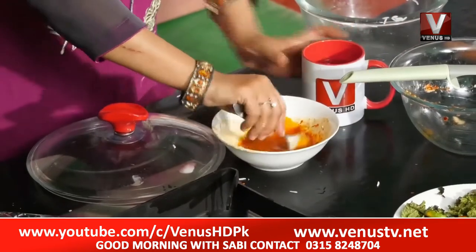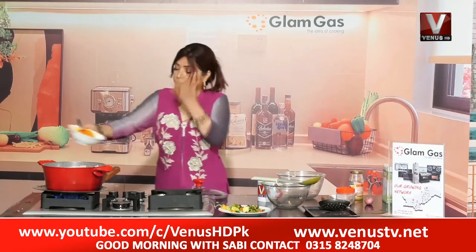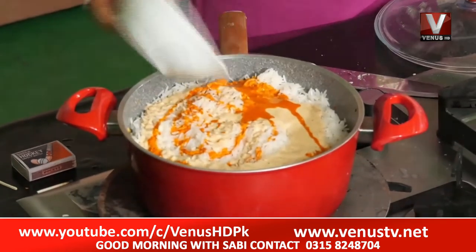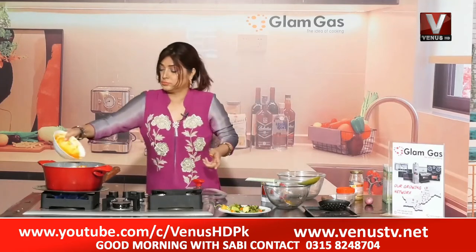Now add a little pinch and a little bit of water. We will mix it with the ingredients. I will tell you how quickly it will be done.